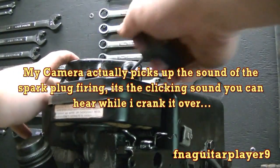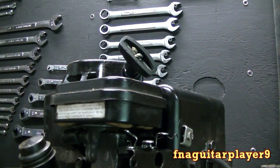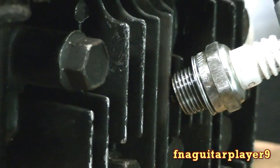Since this is a push mower engine, I'm just going to be pulling it over like this. You don't have to pull real fast. If you're doing this on a car or a riding lawnmower with an electric starter, just go ahead and use the starter. I'm not sure how well you'll all be able to see the spark when it fires.